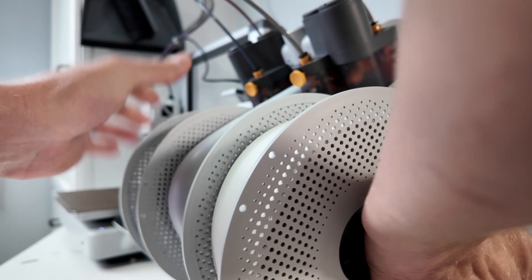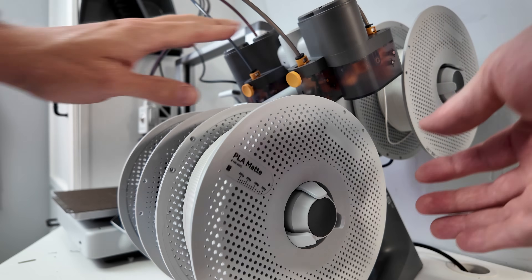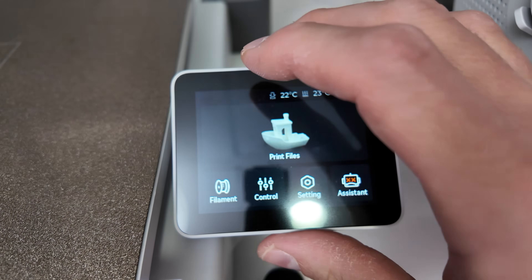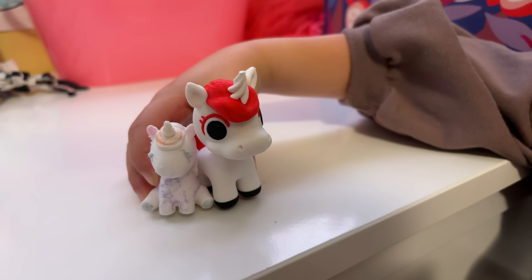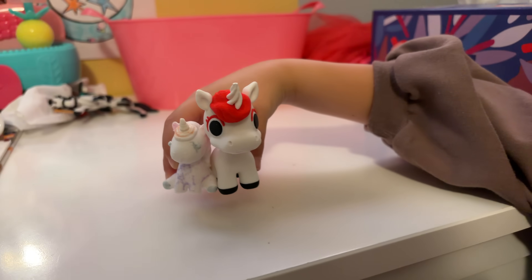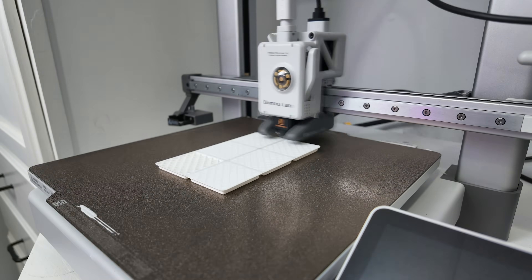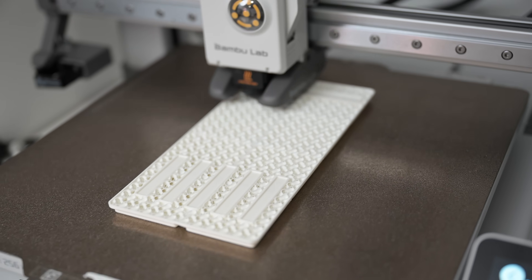So what is an AMS? It's an Automatic Material System that can switch between different filaments automatically during a print. You can still print multi-color things without it, but you have to change filaments yourself when prompted mid-print. My AMS lets me easily print things like a unicorn I made for my daughter. For Gridfinity it allows you to add text labels to boxes, which you can easily add in Bamboo Studio. AMS units can also automatically switch from one roll to another of identical filament when you run out, so you use every last bit without interrupting the print.